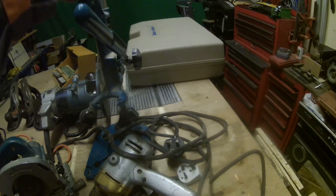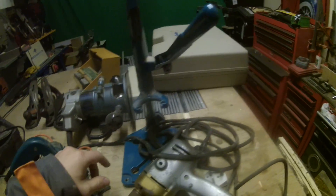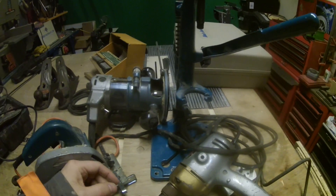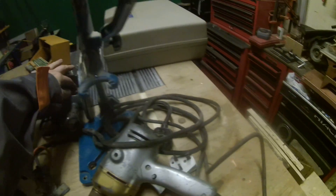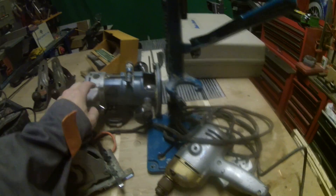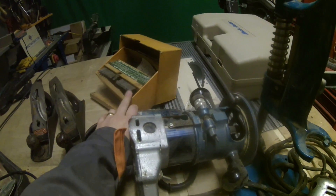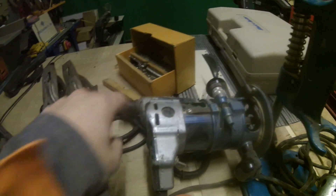More drills, a pillar drill I can move out of the way when I don't need it, and this really old Black and Decker router. It does work — it's a bit noisy and a bit cumbersome — but it does the job.